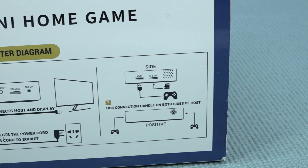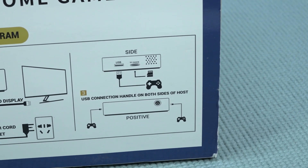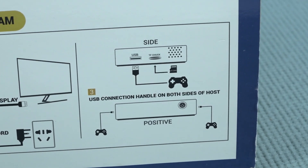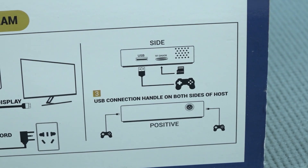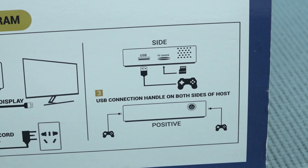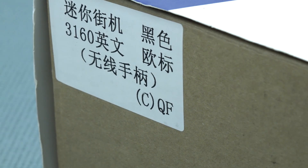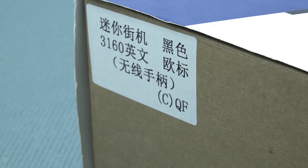I really love the text on this box. It says 'positive' — I have no idea why — and things like 'use connection handle on both sides' or 'host' or 'off host.' What is going on with those texts? It makes no sense. This is the 3160 model, and that's basically the only thing I can clearly read on it.